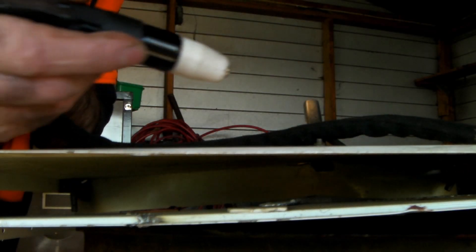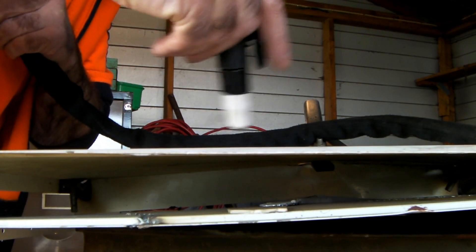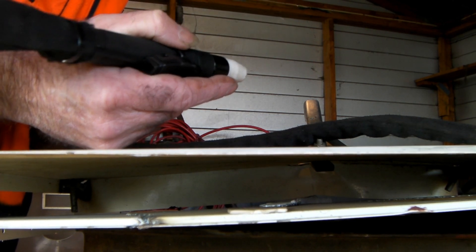Yee-haw! All in all, pretty good really guys. Some beautiful little torches and they're cheap. I wouldn't muck around with anything else.